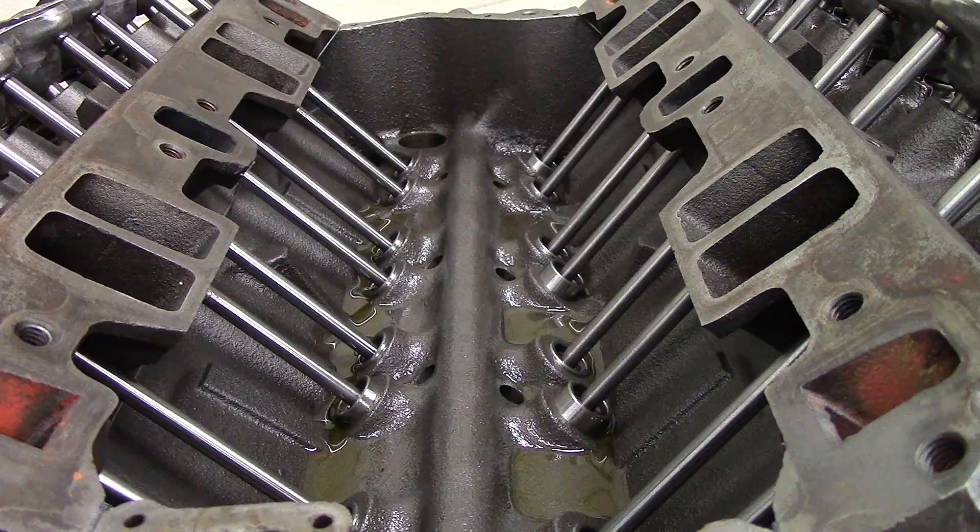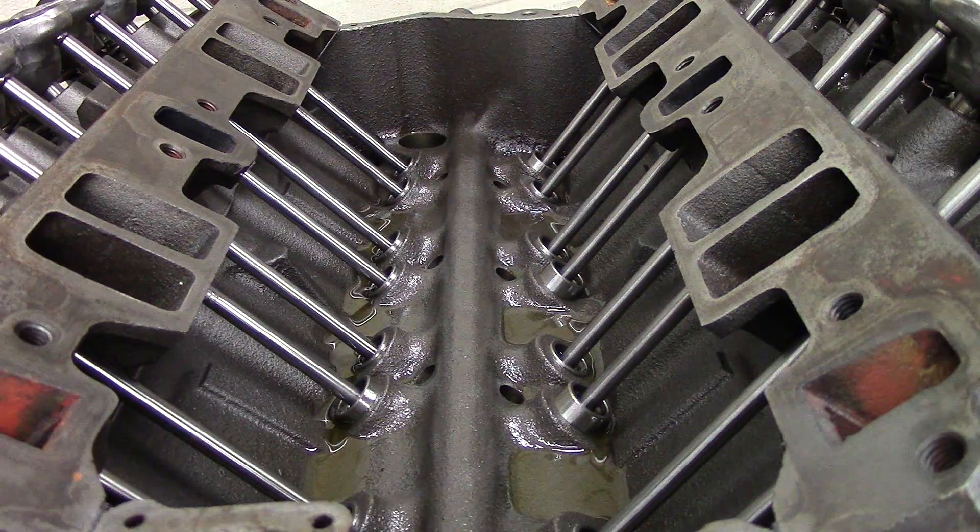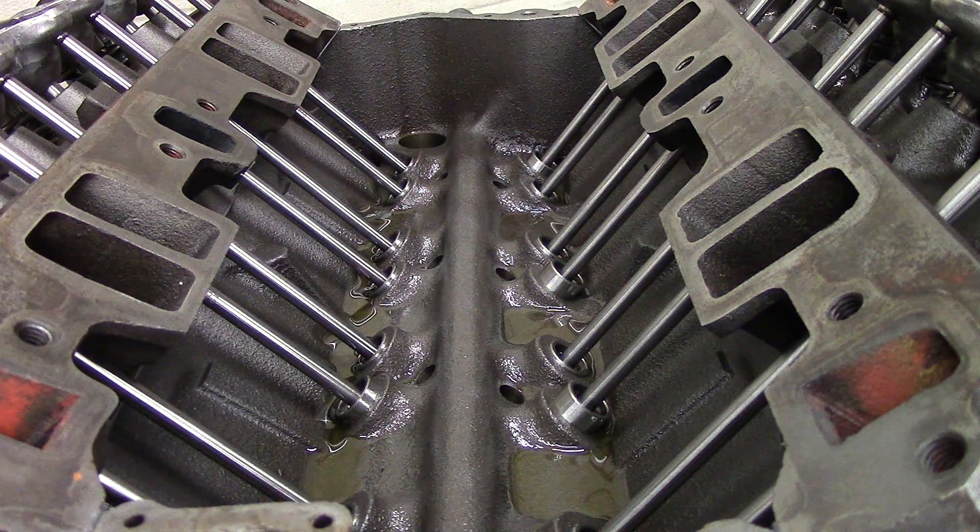Now to verify that you are on number one cylinder firing position, you can go through and check your valves, because on the number one cylinder firing position you will be able to adjust 1-3-4-8 exhaust and 1-2-5-7 intake.